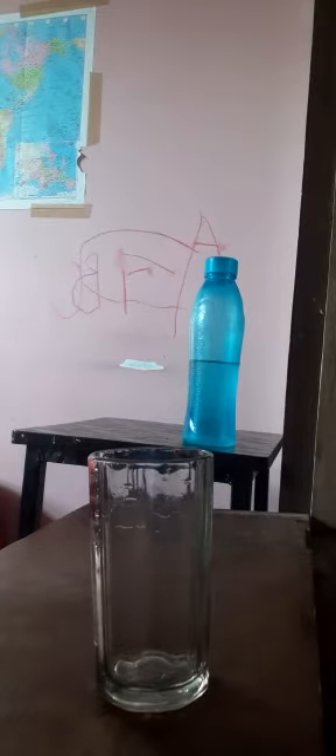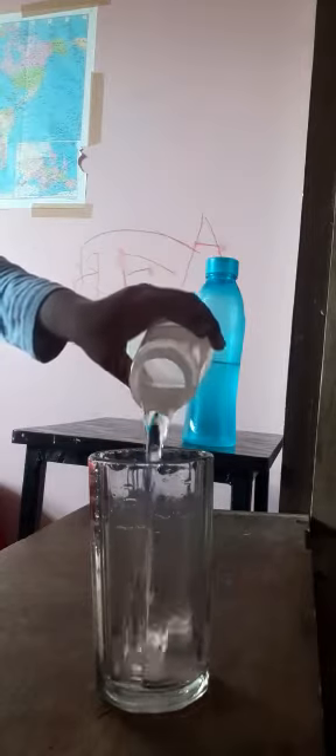First of all we need a baby bottle. I will pour some water till 50 ml in the baby bottle. Now I will pour that water in the glass and mark out 50 ml.